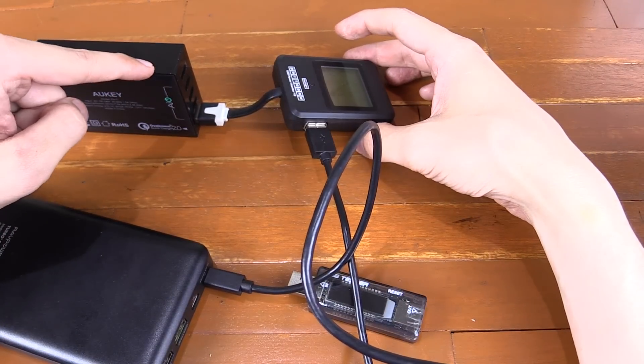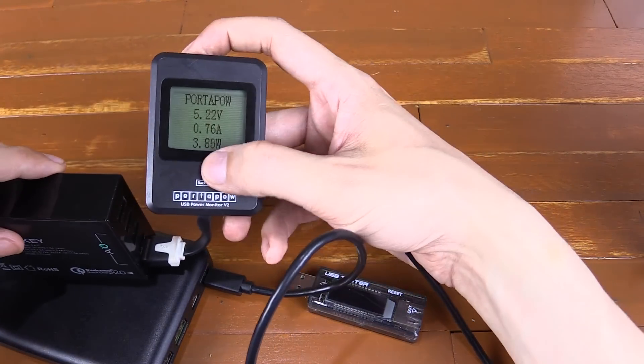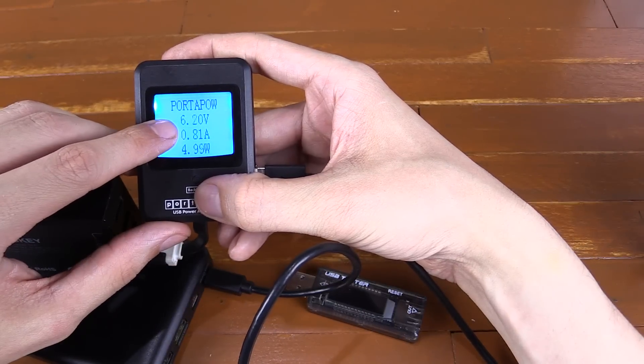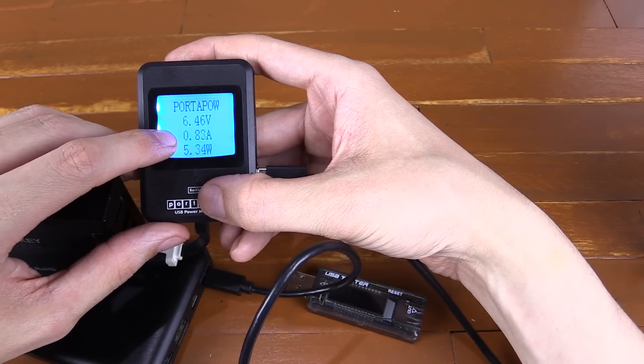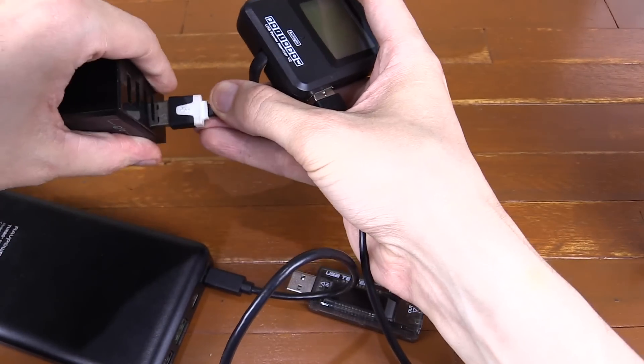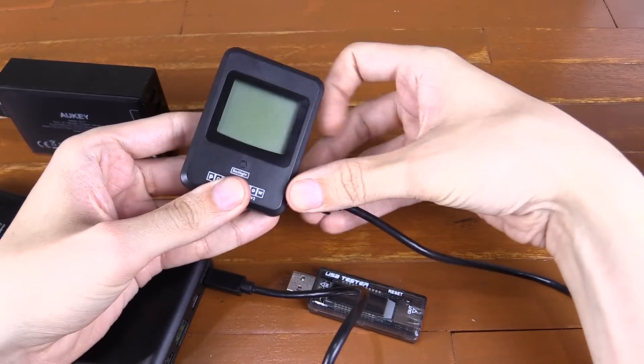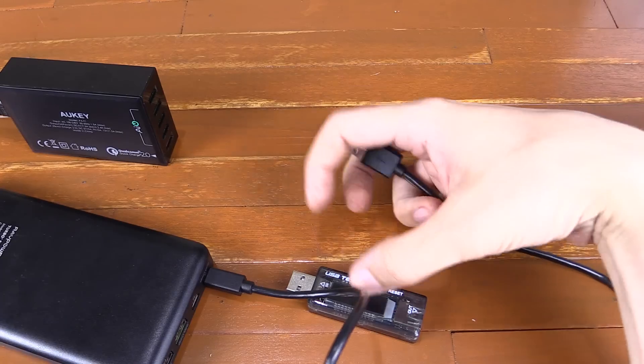To demonstrate this, I'm using a Qualcomm charger and a power bank that supports Qualcomm. If we look at this other USB meter, you can see it's only reading 6 volts at 0.8 amp — and that's incorrect. This is actually charging at a much higher voltage, but that watt meter is only designed for regular 5-volt chargers, which is why it only shows 6 volts on the display.